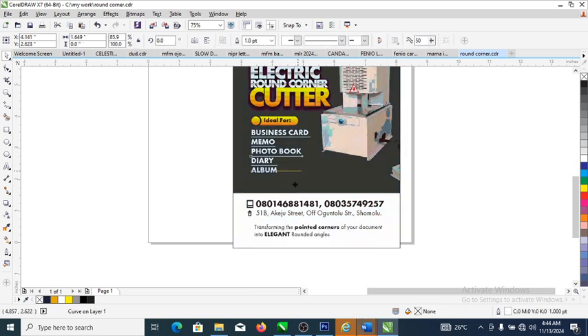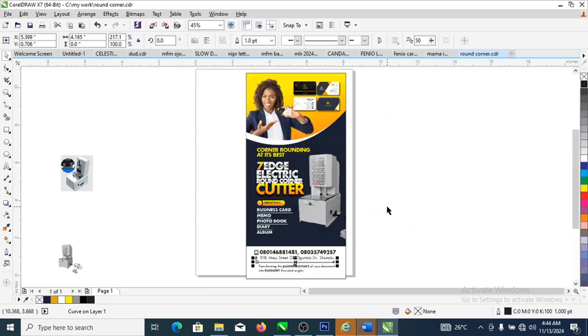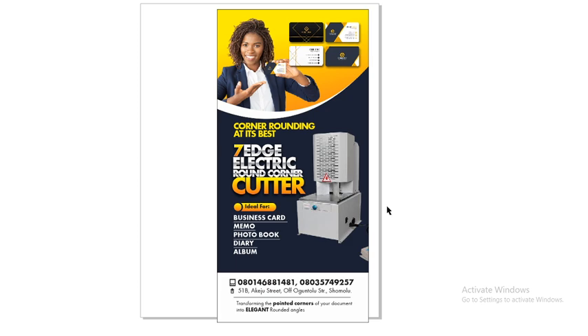Add a demarcation line between sections — make it black and stretch it downward. Zoom in to see the final outcome of what we've been designing. Here is the finish point of the roll-up banner design. Don't forget to subscribe to my YouTube channel by clicking the subscribe button, and hit the like button so other people can benefit from this tutorial. See you in the next video, bye for now!